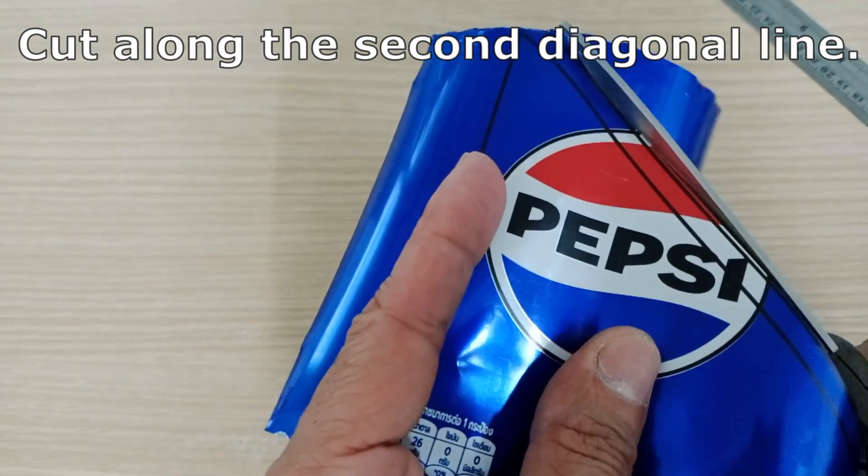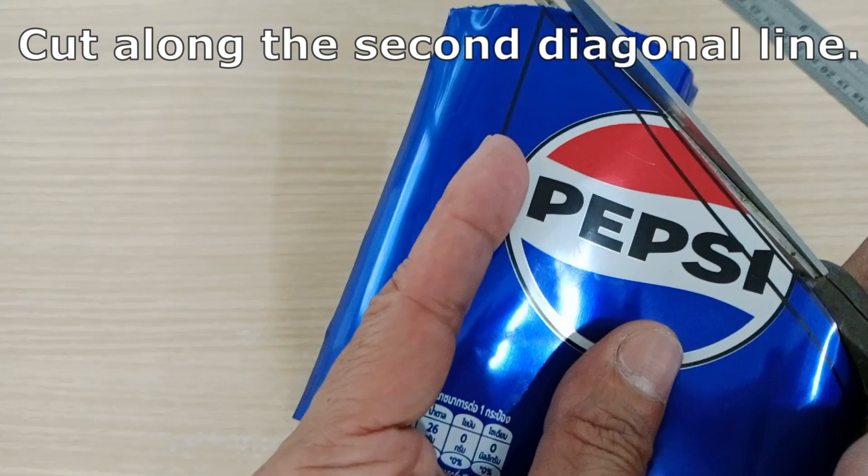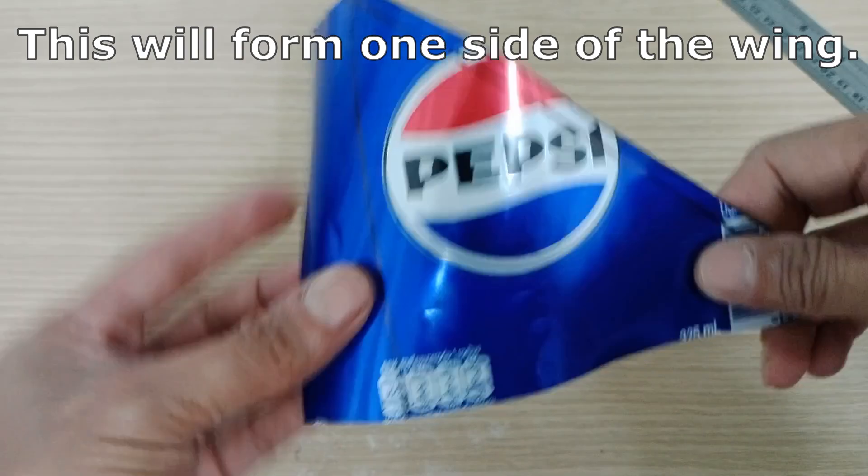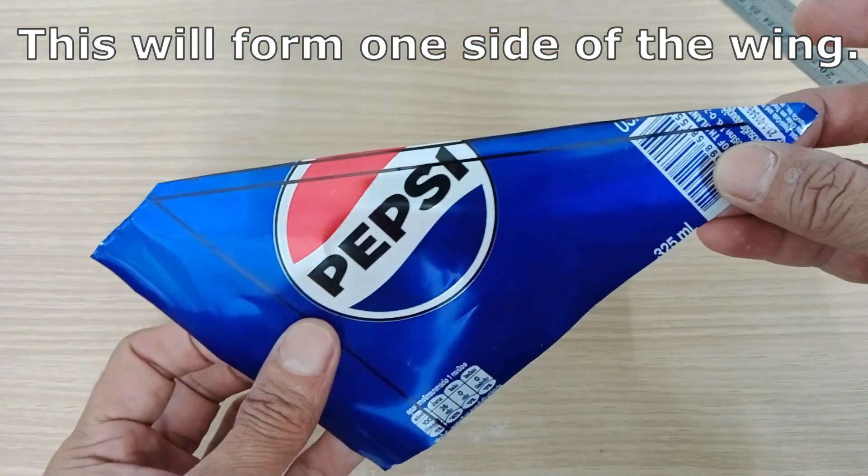Cut along the second diagonal line and save this piece to be used later — this will form one side of the wing.